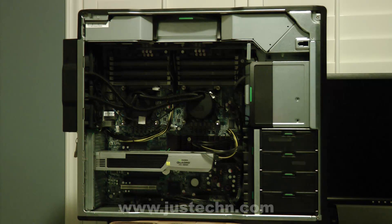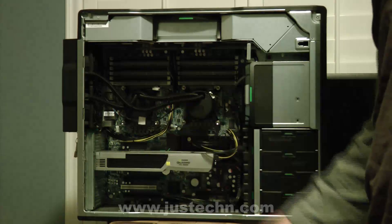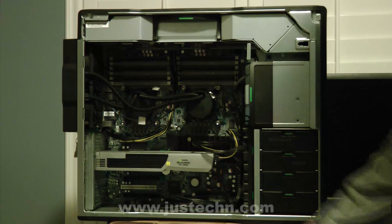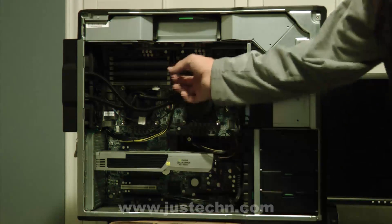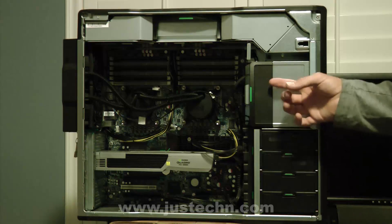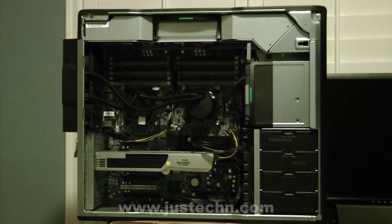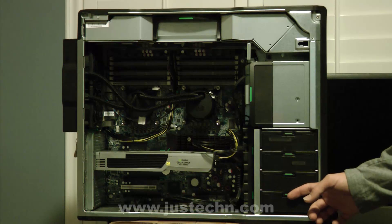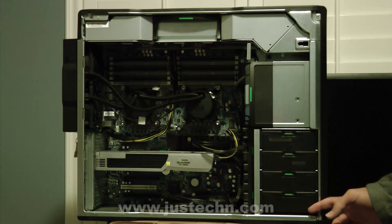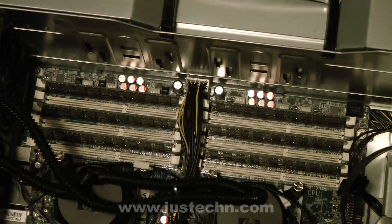After we've removed all the panels, you can see the two water blocks for the six-core processors, the graphics card, the memory, and the hard drive bays. These are the drive bays up here and anything else that you would need to get to. There is almost unlimited expandability as far as the memory and the hard drive bays go. You're given four to begin with and with the memory, there are twelve slots.